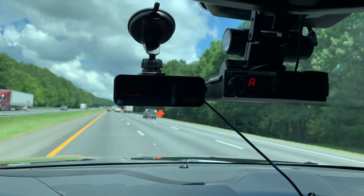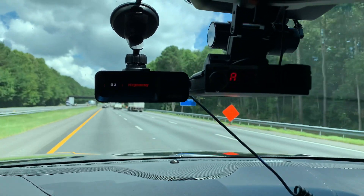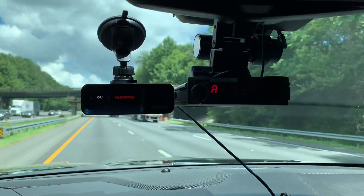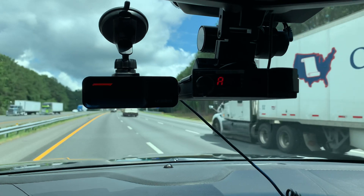I do know that the Valentine 1 Gen 2 is non-detectable, meaning — I'm not sure what Spectre radars they're running out there nowadays — but it is a non-detectable radar detector, which would be good in places like Virginia and Canada.